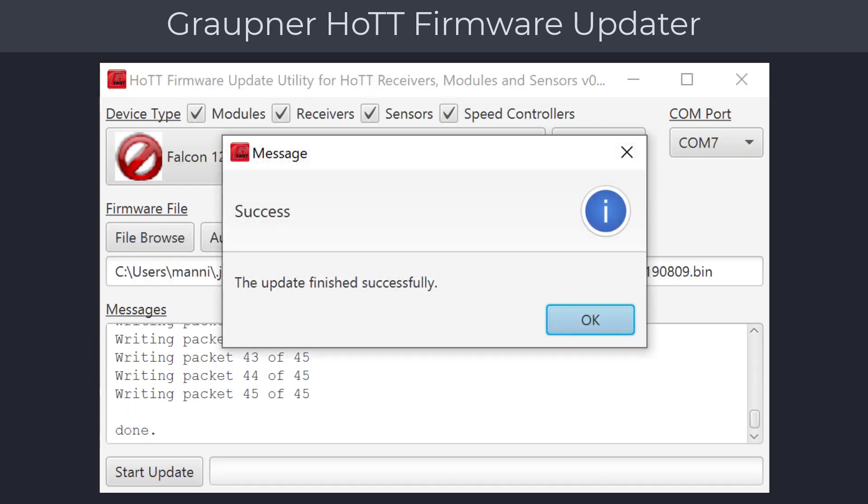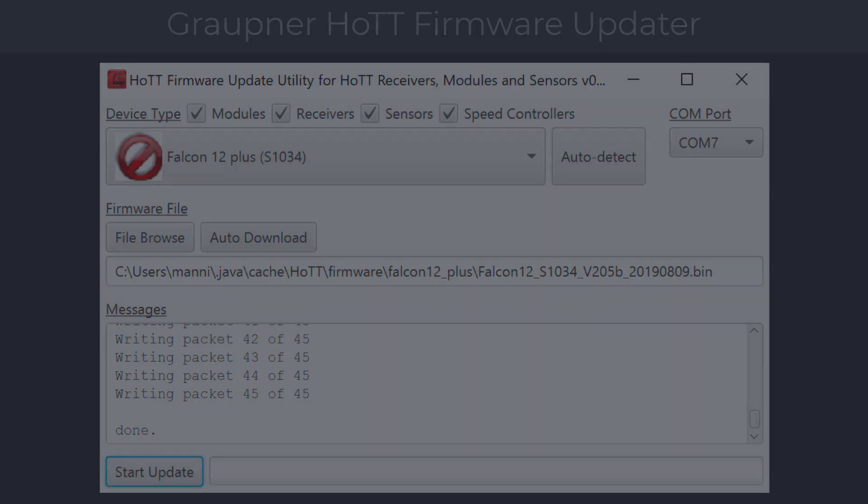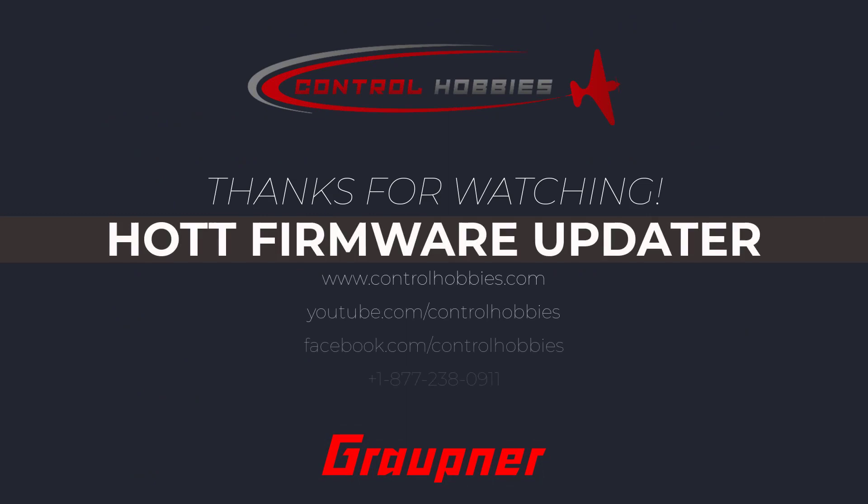This concludes the Graupner HOT gyro receiver update tutorial. If you need to update a Graupner speed controller or telemetry module, check for those videos on our website at the product page. Thank you for watching, and if you need additional support you can contact us at controlhobbies.com.